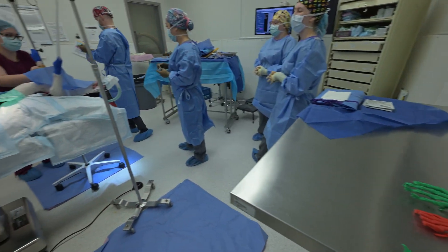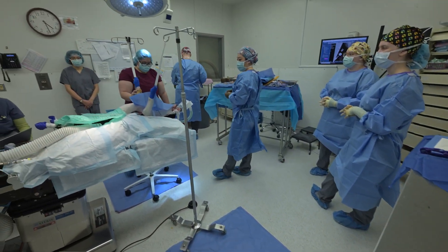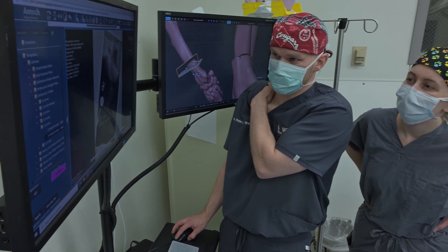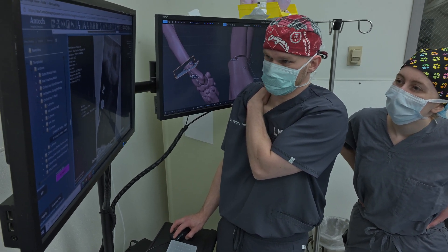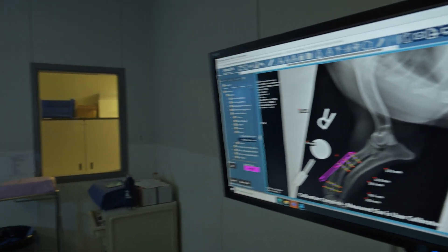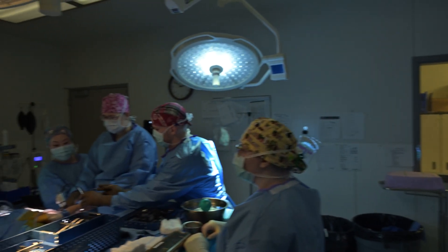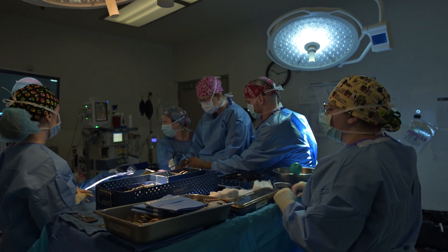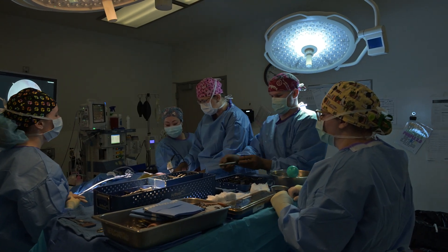In the surgery for Dante, we had done all of our pre-surgical planning, and because the plate had already been contoured, we knew exactly how many degrees we had to rotate the limb, which way, and what kind of bone segment we had to remove to get that leg to be straight again.